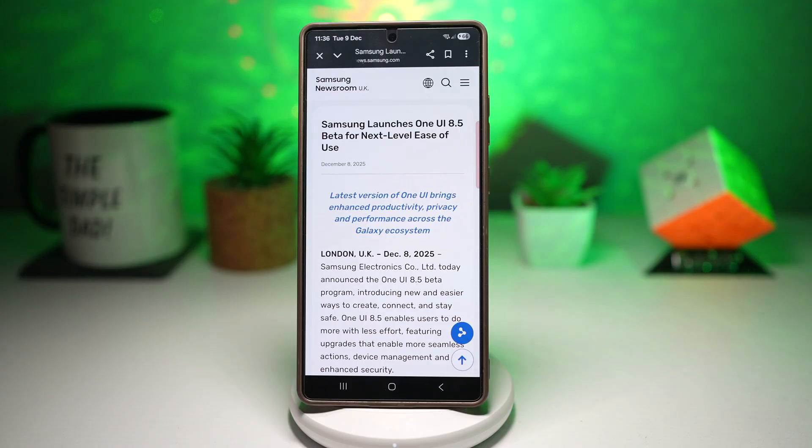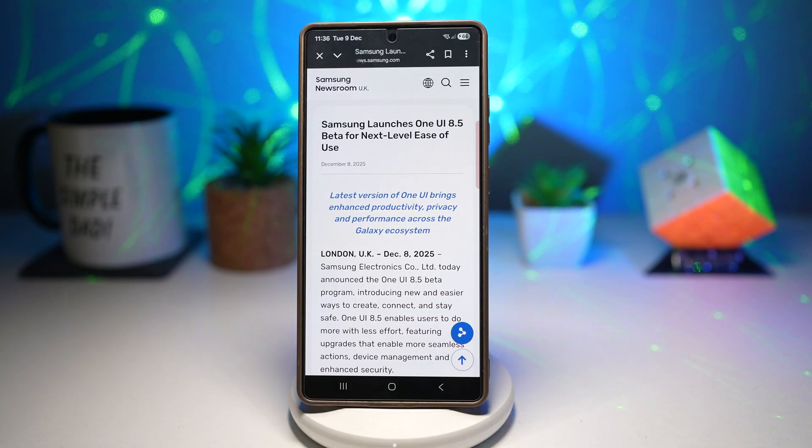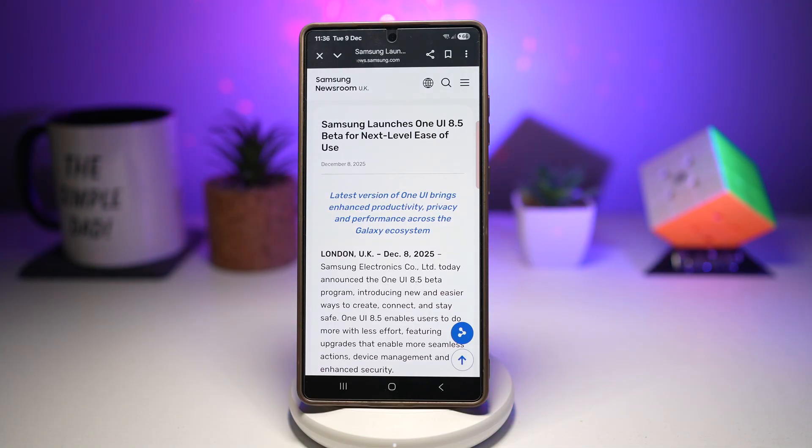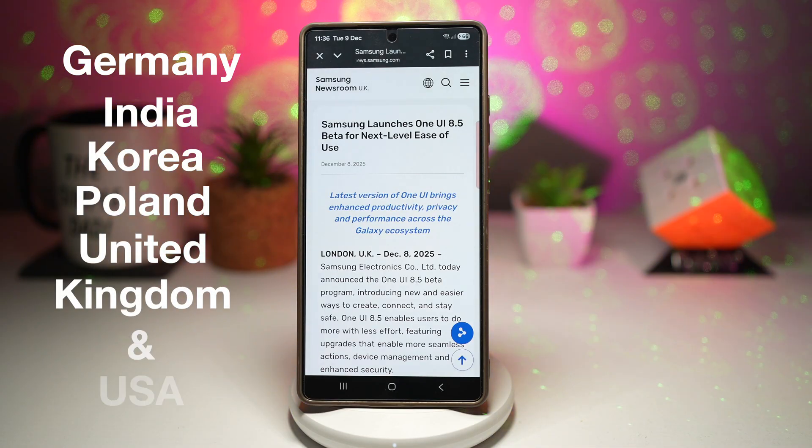Just like every year, the beta isn't open to everyone — only selected countries are eligible. Here I've got a list on screen. The eligible countries for One UI 8.5 beta are Germany, India, Korea, Poland, United Kingdom, and United States.